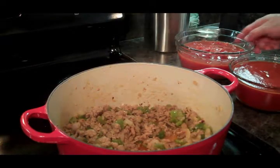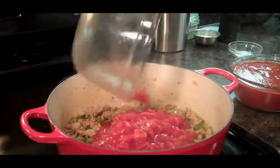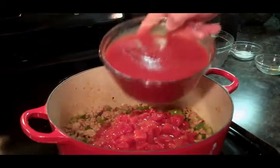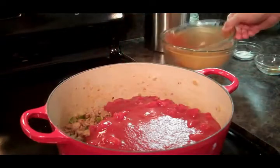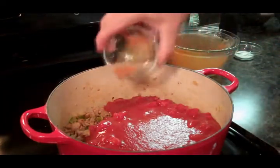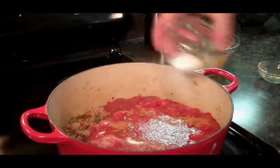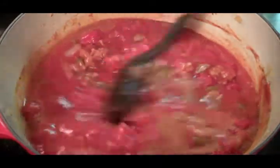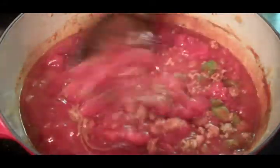We've got our meat browned — it's smelling amazing. We're gonna add our tomato sauce, our cinnamon, and our sugar. Then we're gonna bring it to a boil, and then we're gonna let it simmer for about 30 to 40 minutes.